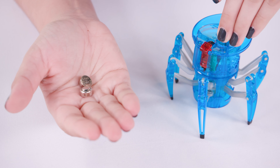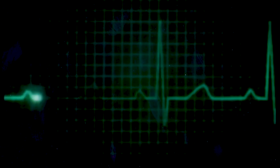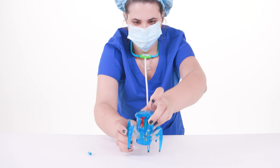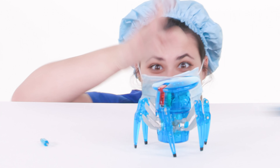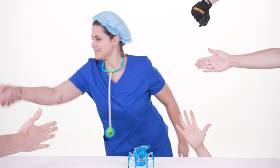Marvelous work, doctor, but we're not out of the woods yet. Next, fill those unsightly head holes with freshly imprisoned energy stones — or batteries. Come on now, we're losing him, time is of the essence. Replace the top of the skull and tighten the screw. Now we wait.